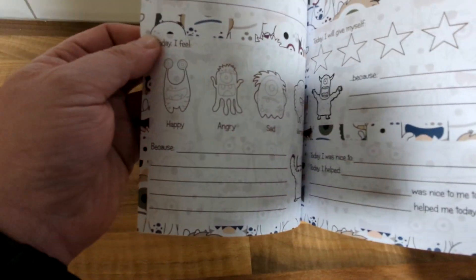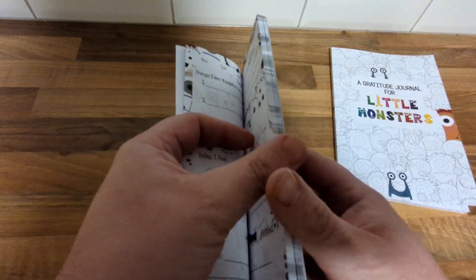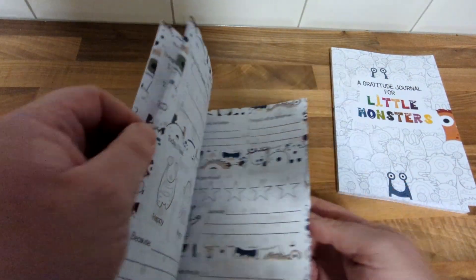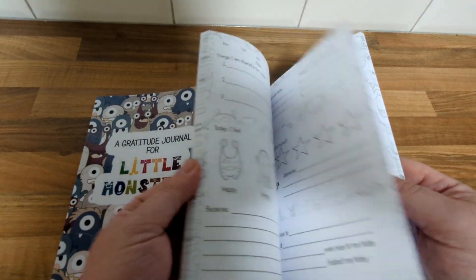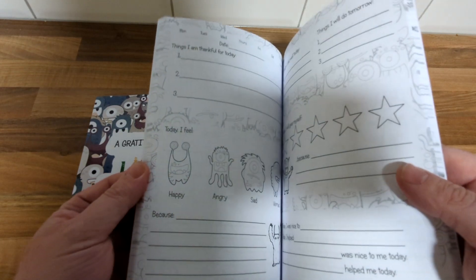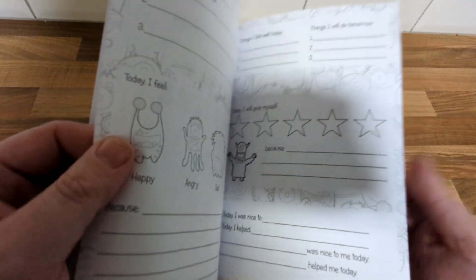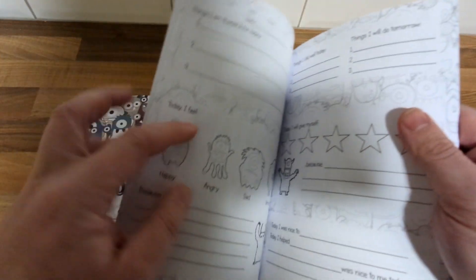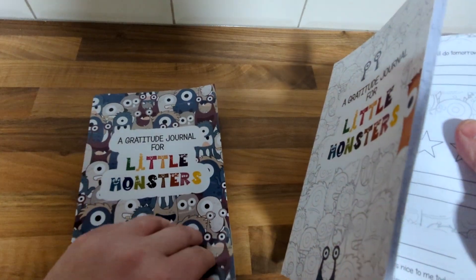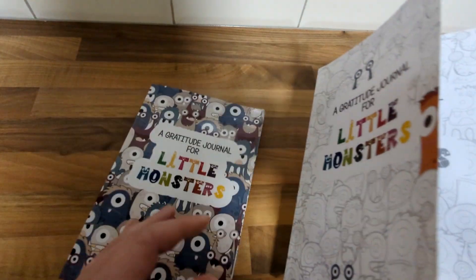It's just two pages simply repeated throughout. The black and white one is obviously cheaper for people to buy or for me to print, but I also thought I could market it as a kind of coloring-in thing. There's not a lot of pictures to color obviously, but you can color these bits in to show the moods — that was the idea.